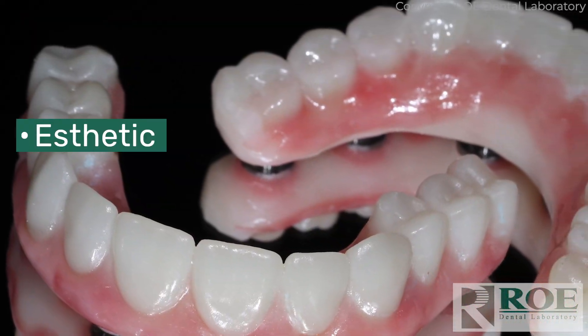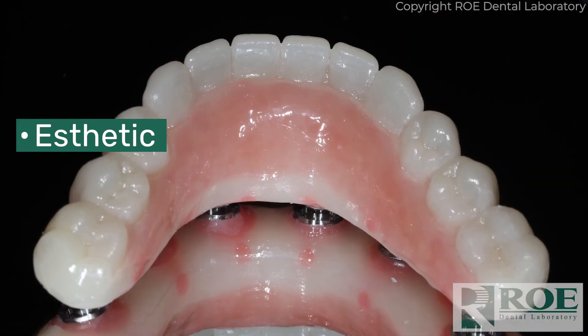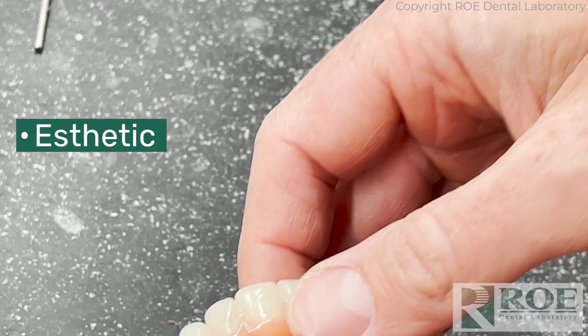What are the benefits of SmileLock? First, aesthetic benefits. There's no holes in the prosthetic, so it's a prettier looking prosthetic. It can actually be thinner. There's also mechanical benefits.